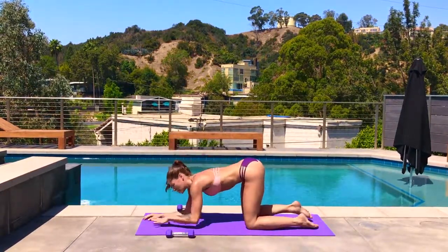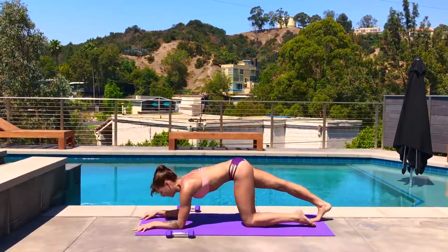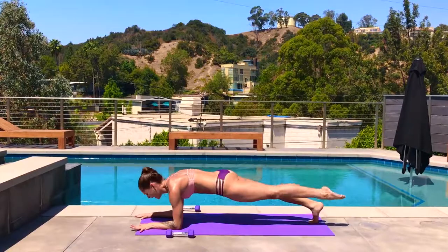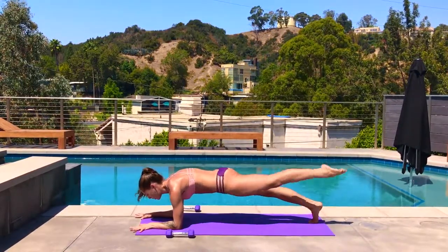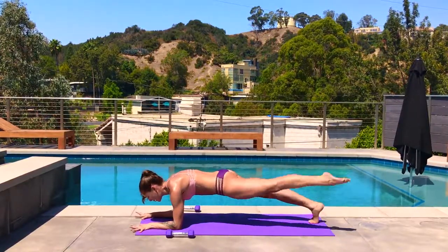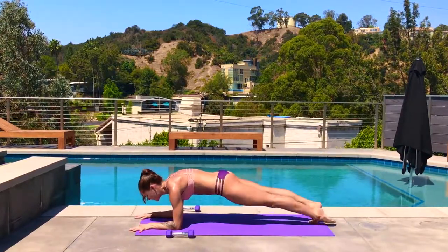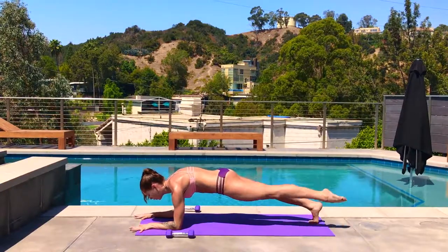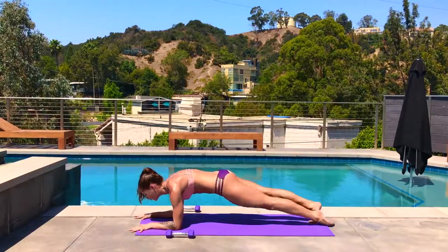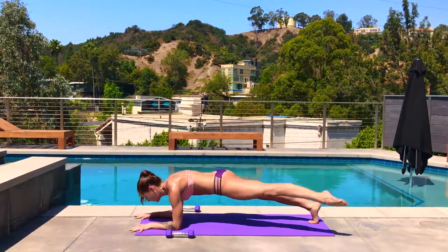Come back to the knees, lower to the forearms. One last round — walk the feet back, find your forearm plank. You can hold here, squeezing the body tight. Or this time left leg — top of the foot down, rainbow: center and side. The right heel stays lifted, keep that leg super tight, squeezing the lower body, pushing the floor away, shoulders over the elbows, press through the forearms and palms. For five, four, three, two, last one.